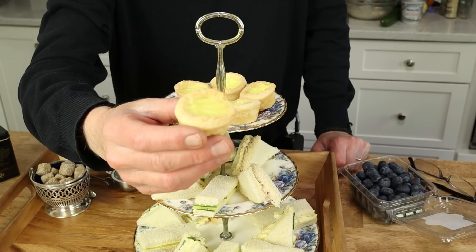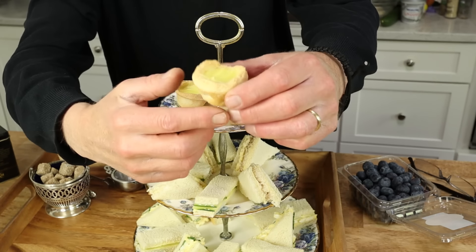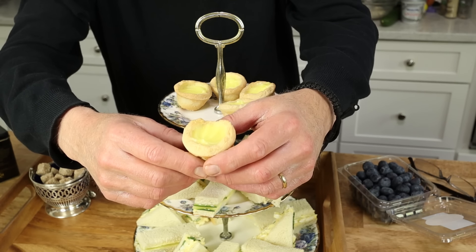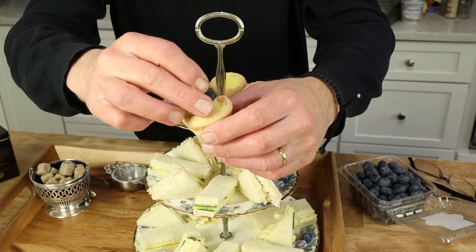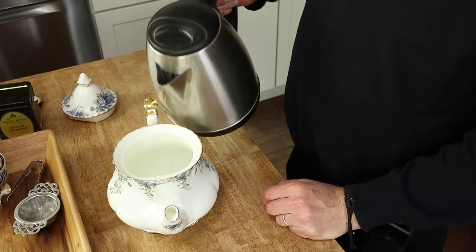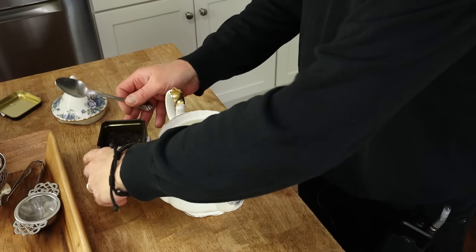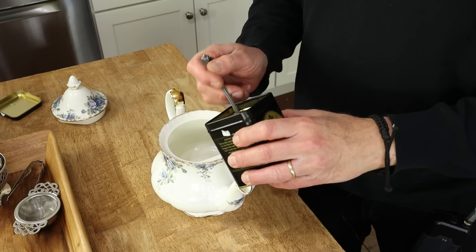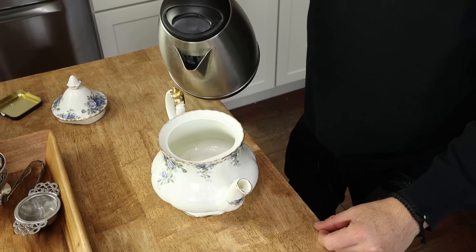I wanted to show you the little desserts we're going to enjoy. These are little sugar cookie tartlets that I made yesterday — it's a sugar cookie dough that I put in a muffin tin, formed into cups, and then filled with lemon curd. The only thing they need is a little decoration, and for that I'm going to use blueberries. Of course, we can't have afternoon tea without tea, and the tea du jour is English breakfast tea. When you're making tea, first heat the pot by pouring some boiling water in and letting it sit for a couple of minutes. Then pour out the water and add one teaspoon for each cup and one for the pot. Then add boiling water — not hot water, boiling.